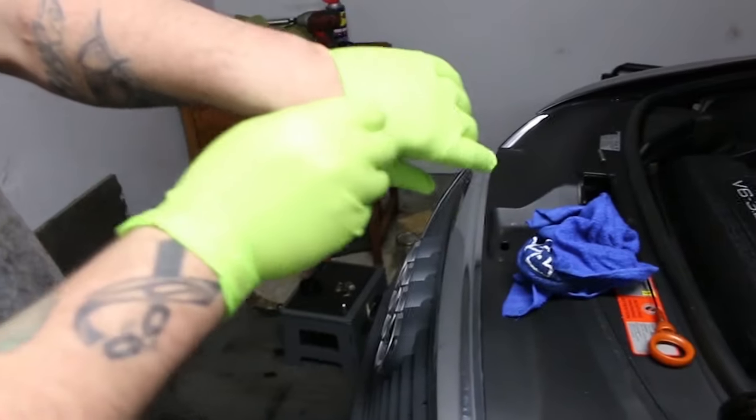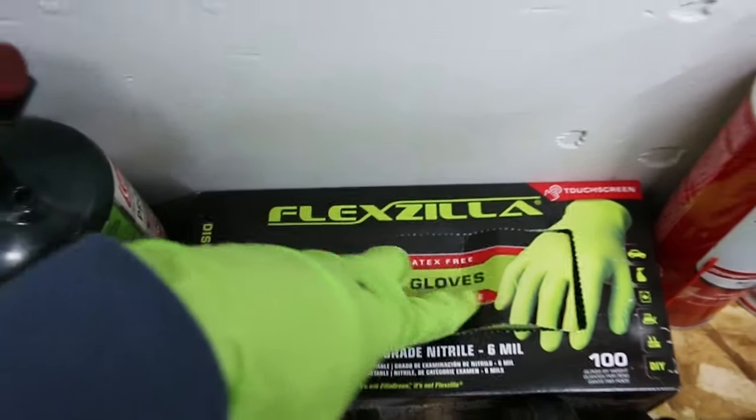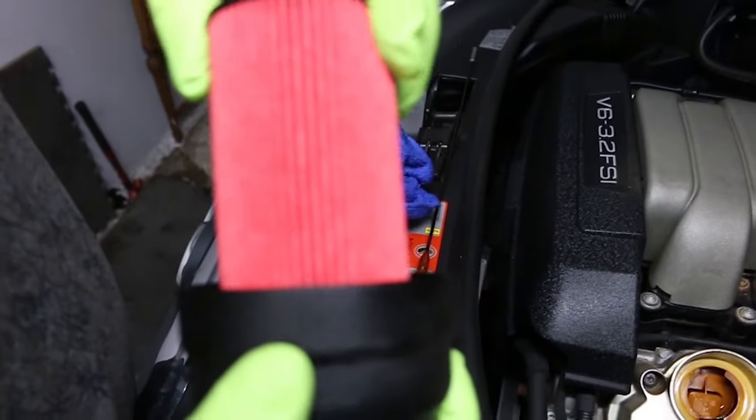Get your gloves on. Had to fight everybody at O'Reilly's for a box of these things — $20 for a box of gloves around these parts. That's how you put an oil filter on, people.